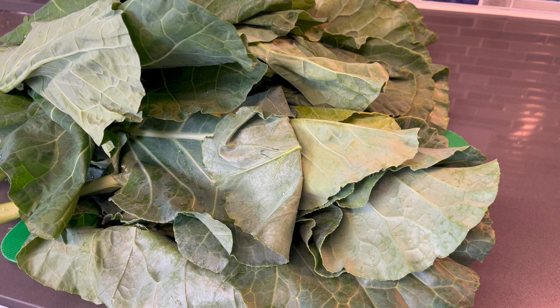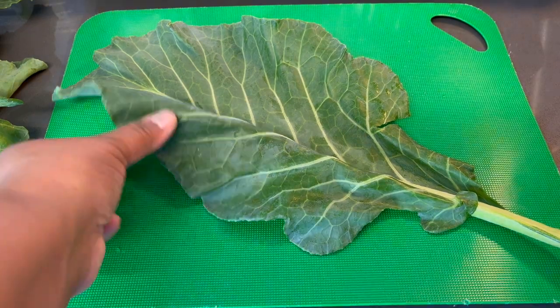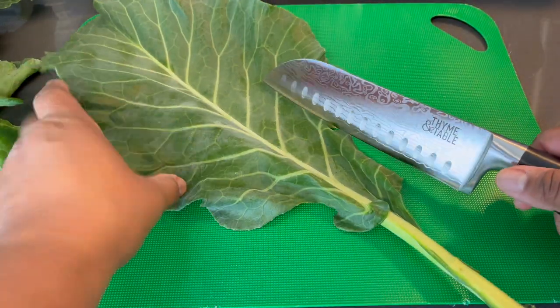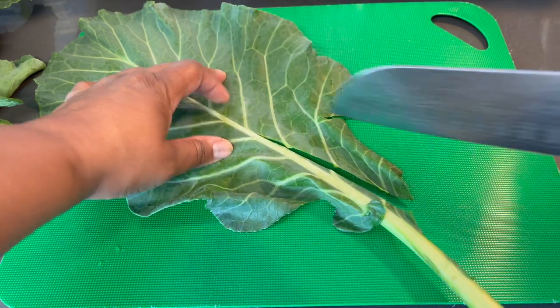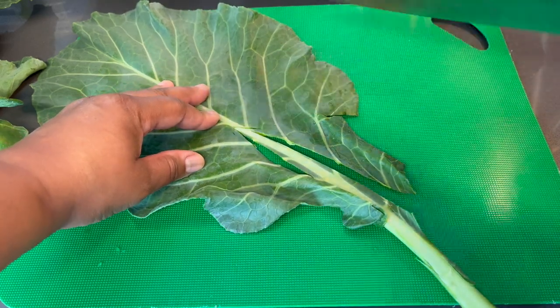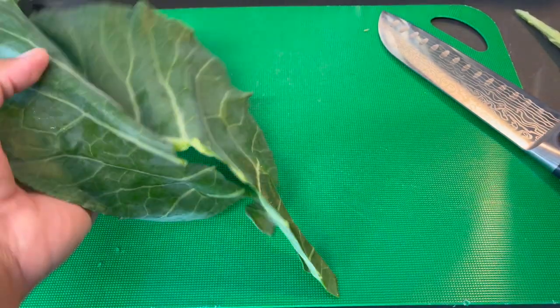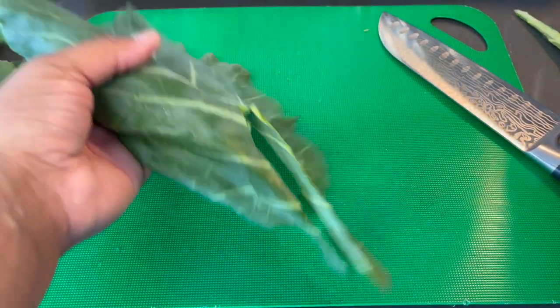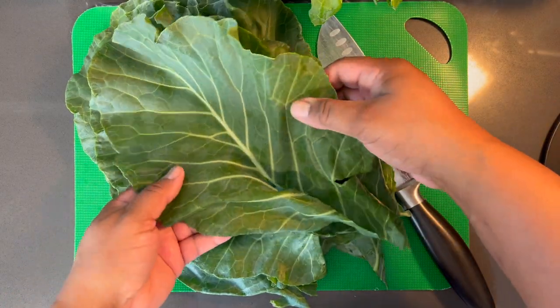We're going to start out by cleaning them and I'll show you the cutting process as well. For each leaf of collard greens, lay it flat and go midway up to the stem, then just slice that right out. You might have to snip a little bit — pull that right on out. Discard the stem and set the leaf to the side, then repeat the process.